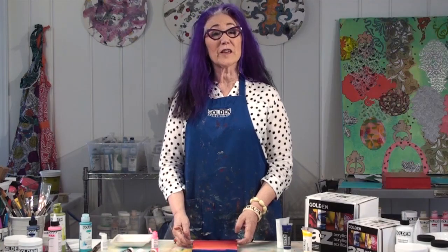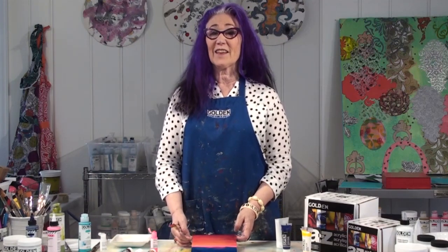I hope you enjoyed learning about OPEN and its blending capabilities. Thank you for watching.